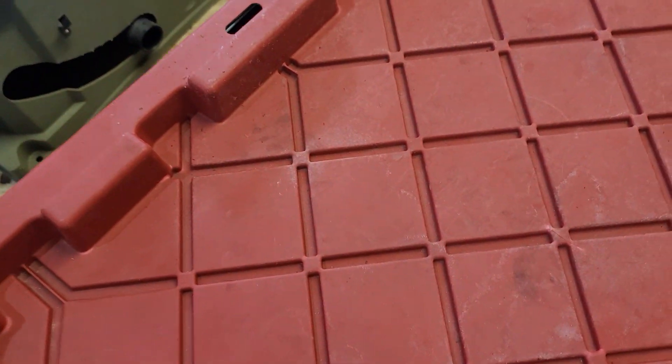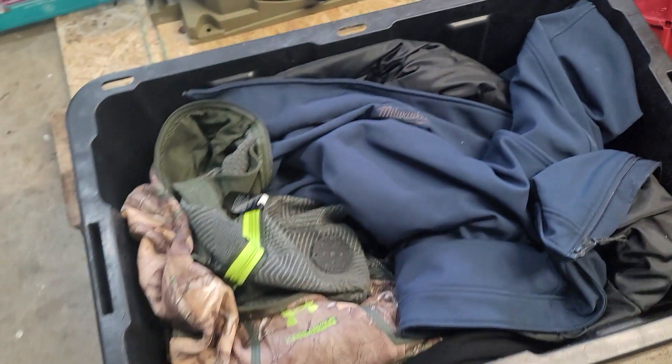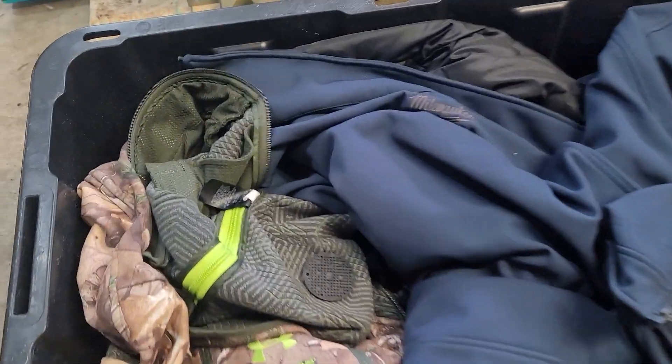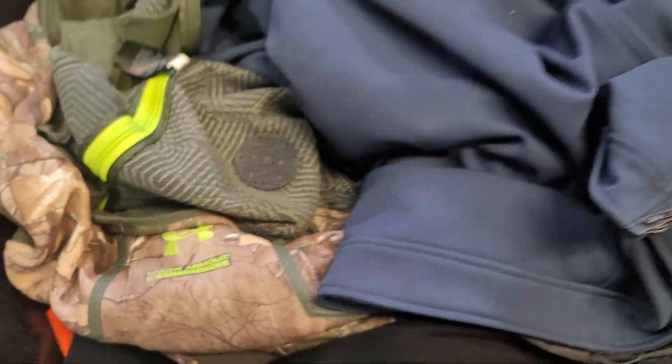In this red tote I actually got my hunting gear — two other ones. Let's hop this open; smells like dirt. We're going to do another review on these Hunter Specialties wafers, but here is the other Milwaukee.